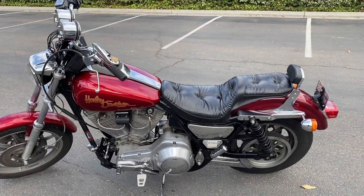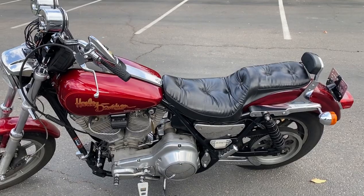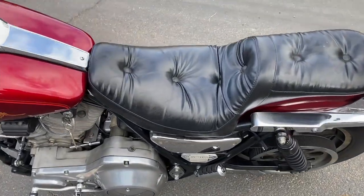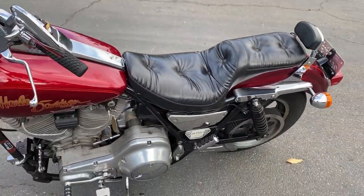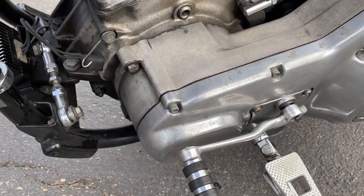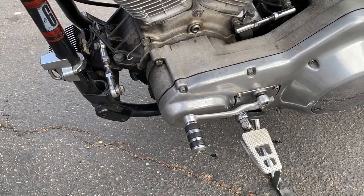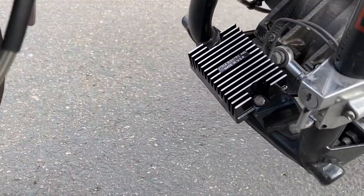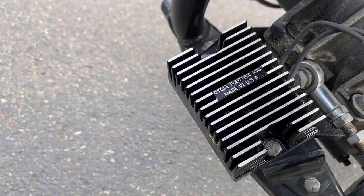So this is my 87 FXR. If you're not familiar with FXRs, the charging system is relatively simple. You got the battery underneath the seat. In here you got the stator, which produces power — but the bike's got to be on and running for it to produce power. And then you got the regulator, this guy. If you look at it, you'll see it's by Cycle Electronics, it's brand new. And that's basically the charging system — relatively simple.